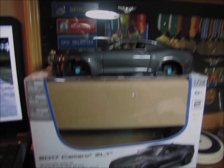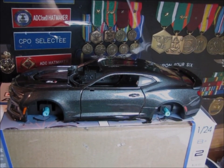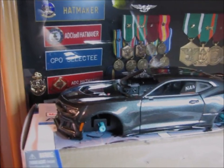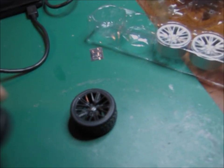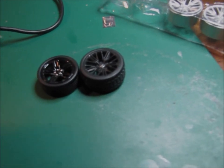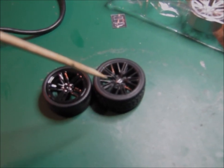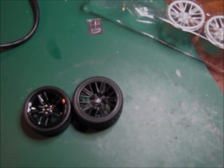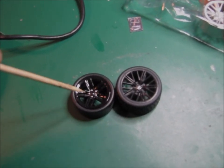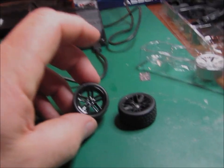A Maisto 2017 Camaro Z/28 diecast. This one is actually in a dark gunmetal gray instead of black, but it's got some parts on it that I might actually use on the other kit. The one on the left is the wheel out of the SMWG AMT kit; the one on the right is from the Maisto. You can see the Maisto has actually got a little Chevy emblem in the middle of the wheel, which would be really hard to try and do on the other one.